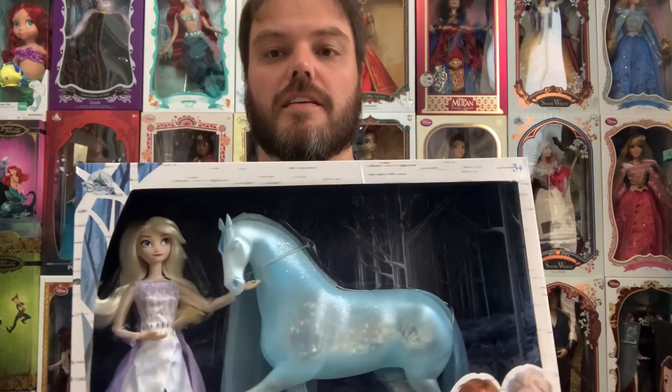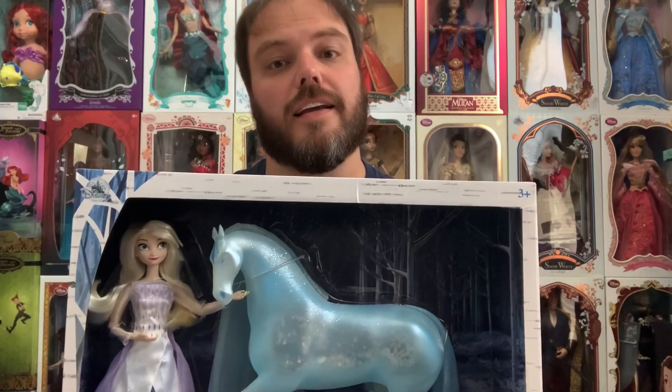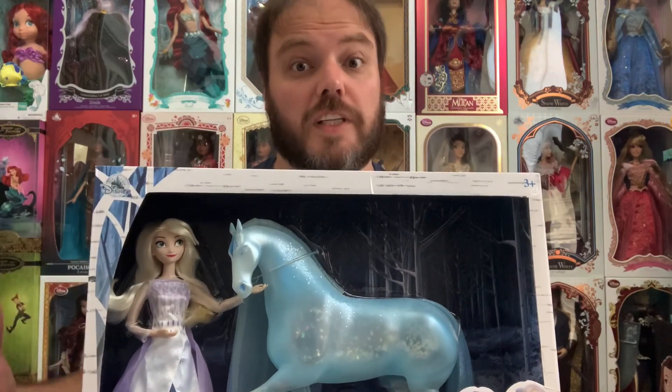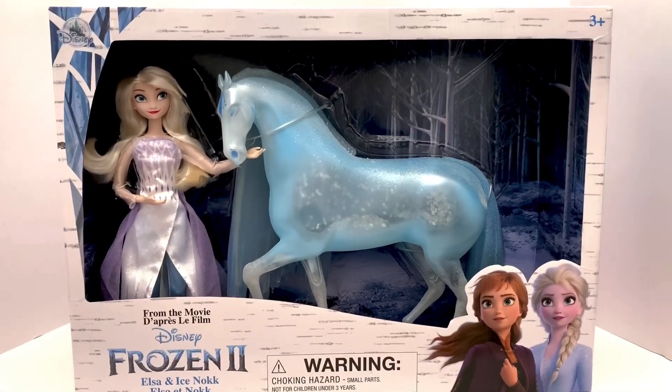Hey Disney fans, welcome back to my channel! Today I thought it'd be fun to do a review on an item I got from ShopDisney a couple weeks ago — I'm just now finally getting around to doing it. That is the brand new Frozen set, which includes Elsa in the fifth spirit outfit and the new frozen ice Nokk instead of the water Nokk. Stay tuned as we go over this set in detail — I'm going to de-box it so we can really look at it.